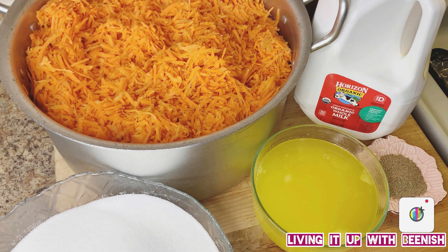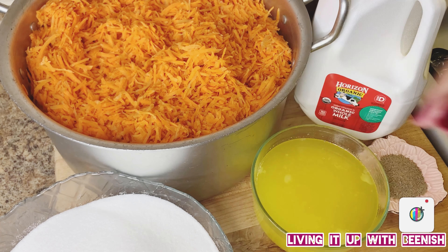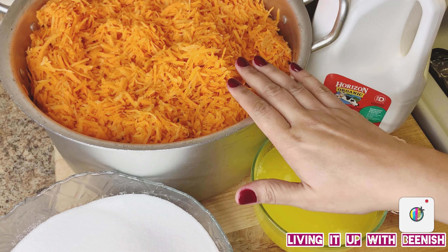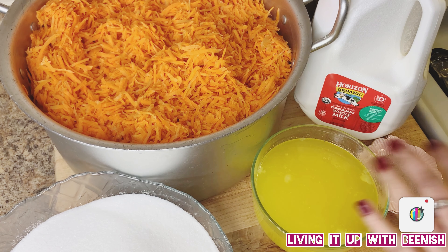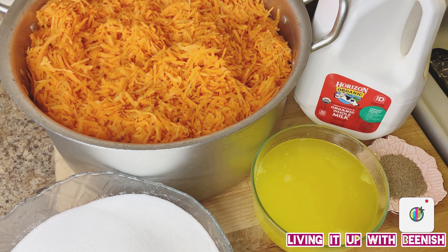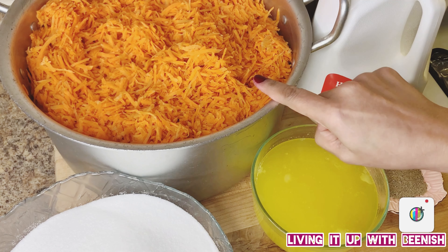Hello, Assalamu Alaikum, welcome to Living It Up With Beanish. Today we are making my favorite gajar halwa. The first ingredient: I have peeled and shredded the carrots. I am making gajar halwa with 10 pounds of carrots — after peeling and shredding them, these are 10 pounds.